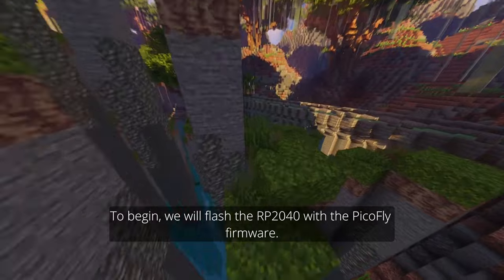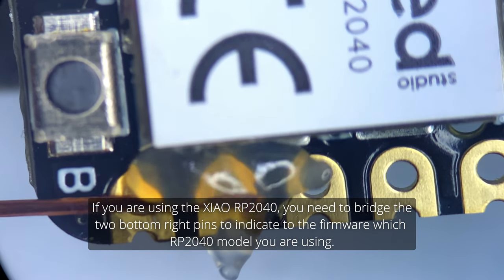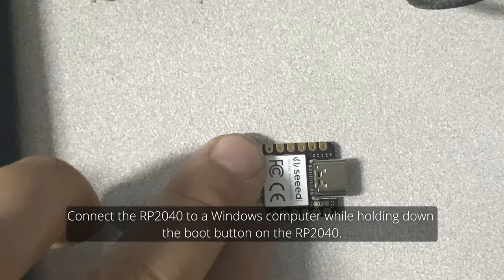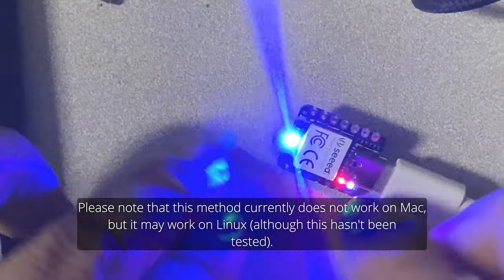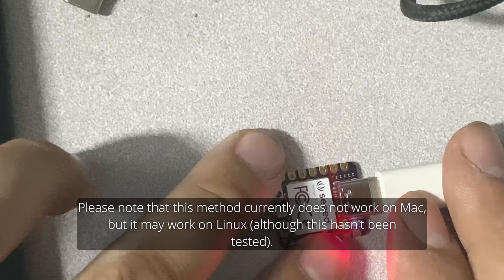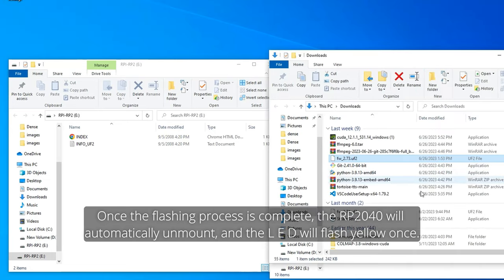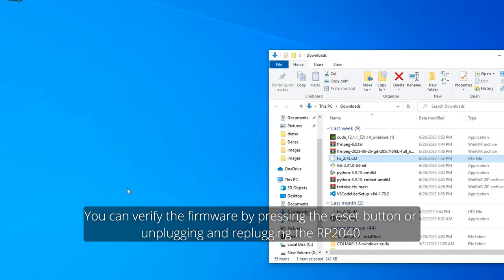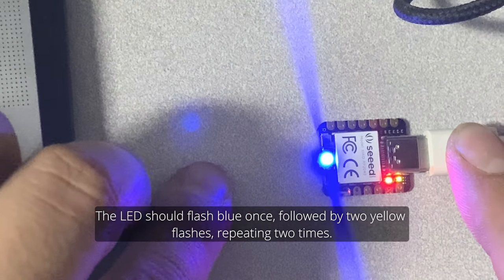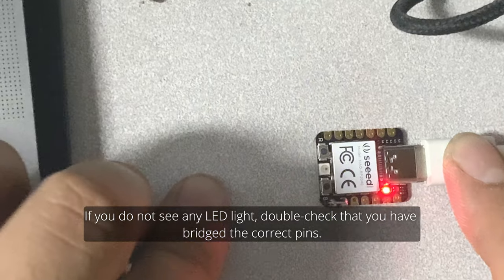To begin, flash the RP2040 with the PicoFly firmware. If you are using the Xiao RP2040, bridge the two bottom right pins to indicate to the firmware which RP2040 model you are using. Connect the RP2040 to a Windows computer while holding down the boot button — this method currently does not work on Mac but may work on Linux. The RP2040 should appear as a USB drive. Drag and drop the .uf2 firmware file, obtained from the GitHub repository, onto the RP2040 drive. Once flashing is complete, the RP2040 will automatically unmount and the LED will flash yellow once. Verify the firmware by pressing the reset button or replugging — the LED should flash blue once, followed by three yellow flashes, repeating three times. If you see no LED light, double-check that you have bridged the correct pins.